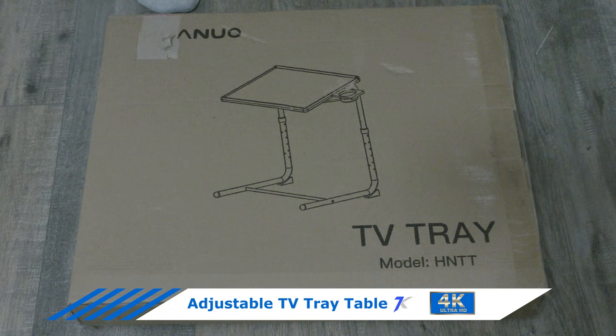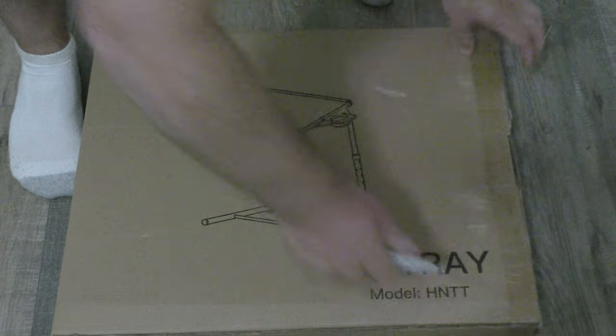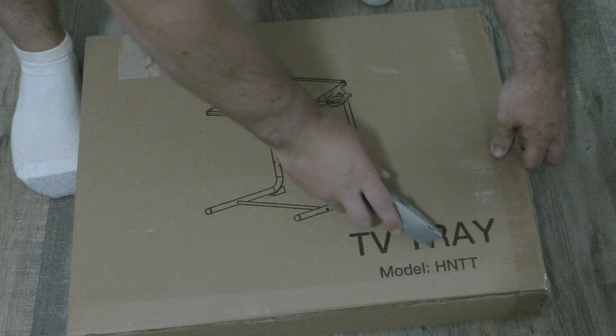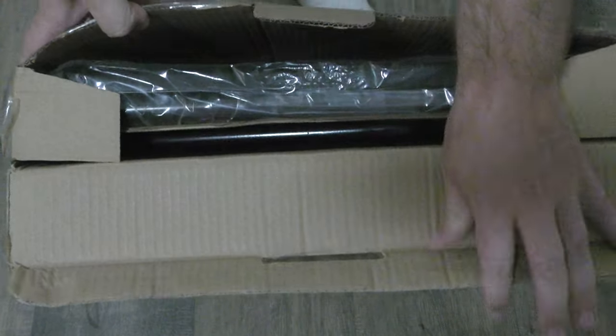I just got the Huanuo TV tray table from Amazon. It was $35.69. Let's cut the tape off and open it up. As you can see, this is the HMTT model. It's a TV dinner tray that you can use on your bed or your sofa.